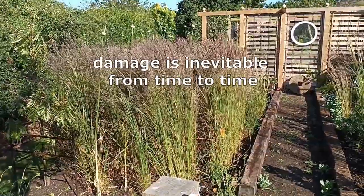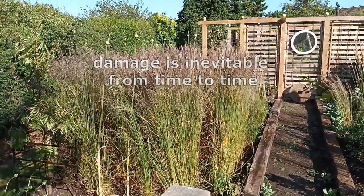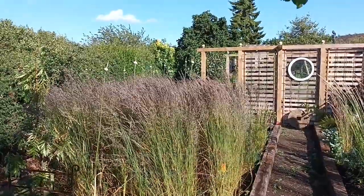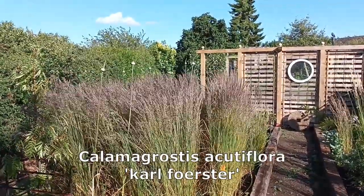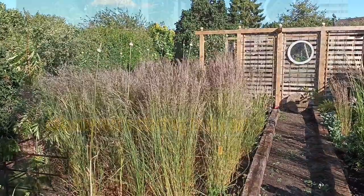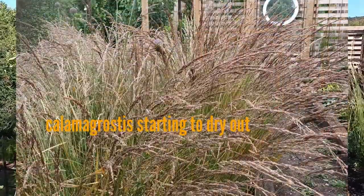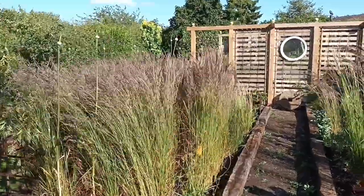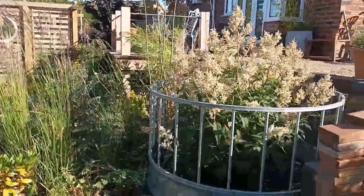Calamagrostis does stand up well to wind. It will bend in heavy rain and almost touch the ground, but I can almost guarantee that by the time it dries out it will bounce back up to this look here, and that's wonderful — a wonderful look.